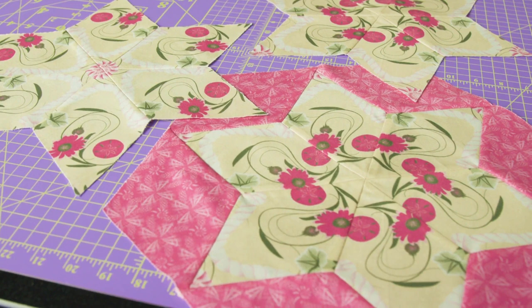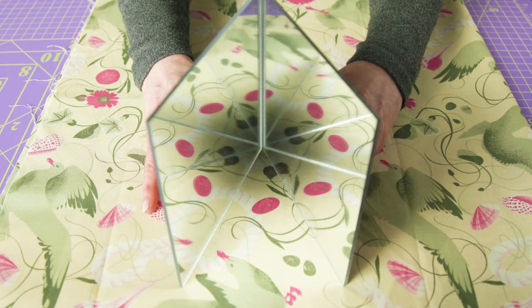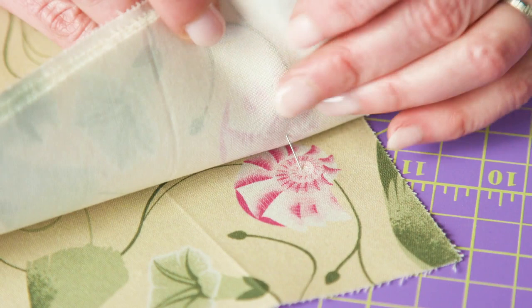Mirror image the motifs in large-scale or novelty prints to create kaleidoscope style patchwork. Identify the desired motif. Using a clamshell mirror is the best way to isolate a motif and see what it will look like repeated. Find the repeat and mark it on your fabric.